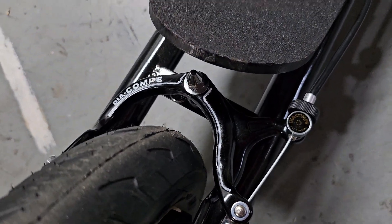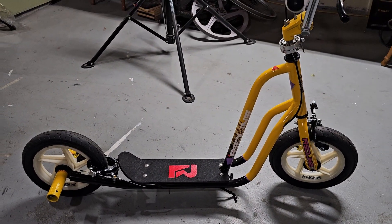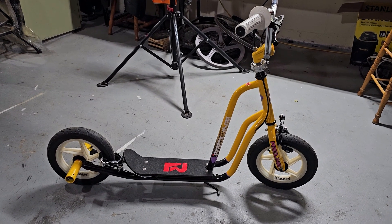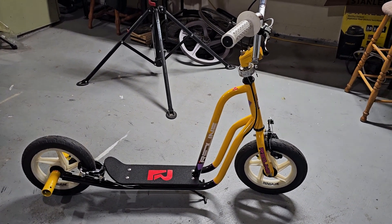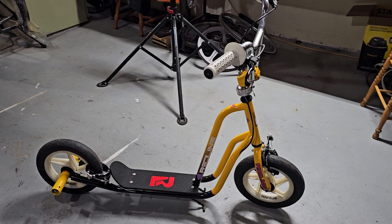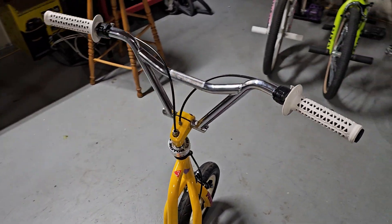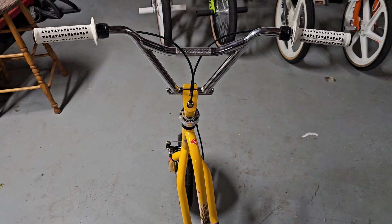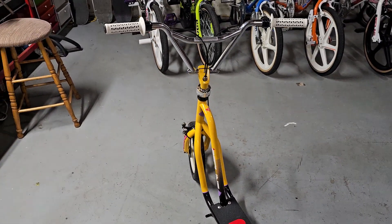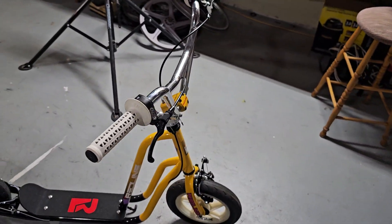Like I said, I've been getting questions about it — people asking where they can get one. Unfortunately, this is a one-of-one; they didn't make them. Somebody on the forums said there was a concept photo out there at some point, but I've never seen it. Maybe Redline at one time planned to make one, but I've never personally seen the concept photo. If anybody knows where you can find it, post it in the comments — I'd be curious to see what it looks like.